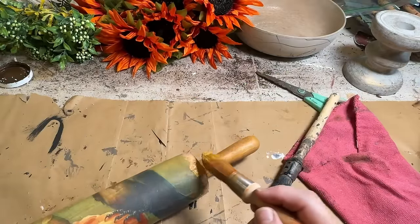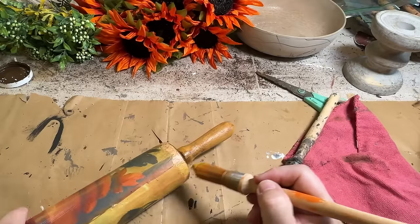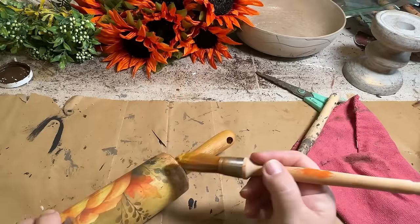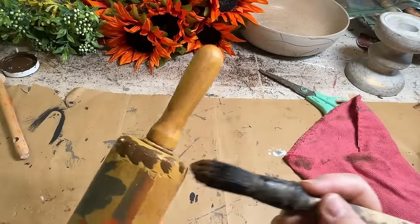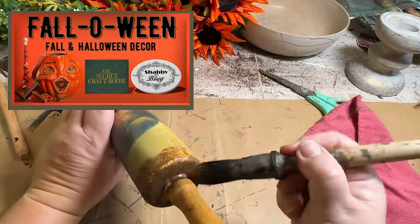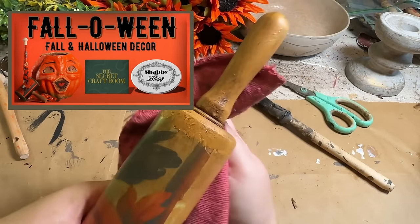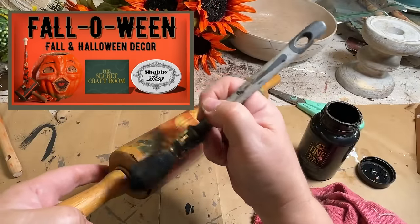I decided to paint around the edges with the mustard paint just like the handles, then go back with antique wax to give it that dark look, and also go around the edges with a little black paint for more of a rustic touch. This cool Fall and Halloween decor collaboration is put on by Shabby Meets Bling and the Secret Craft Room along with several other creators — make sure to check out the collab link in the description and the hosts' channels.